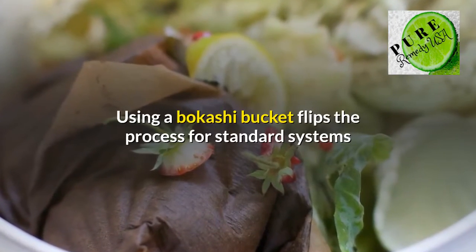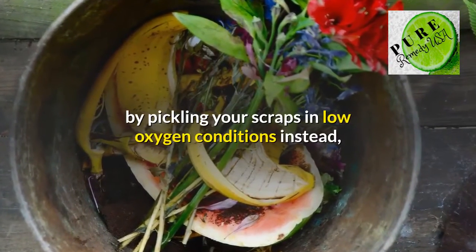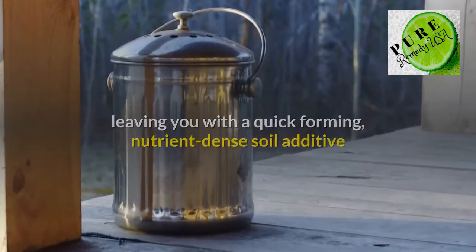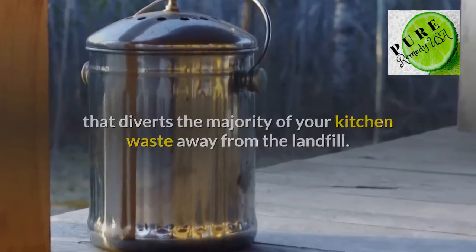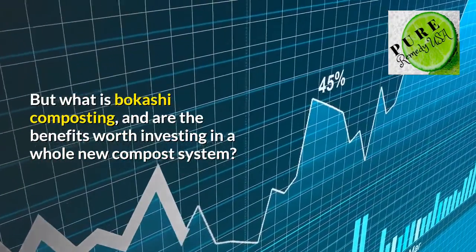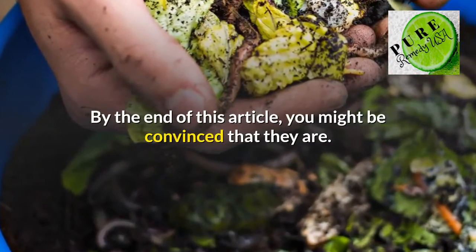Using a bakashi bucket flips the process for standard systems by pickling your scraps in low oxygen conditions instead, leaving you with a quick-forming, nutrient-dense soil additive that diverts the majority of your kitchen waste away from the landfill. But what is bakashi composting, and are the benefits worth investing in a whole new compost system? By the end of this article, you might be convinced that they are.